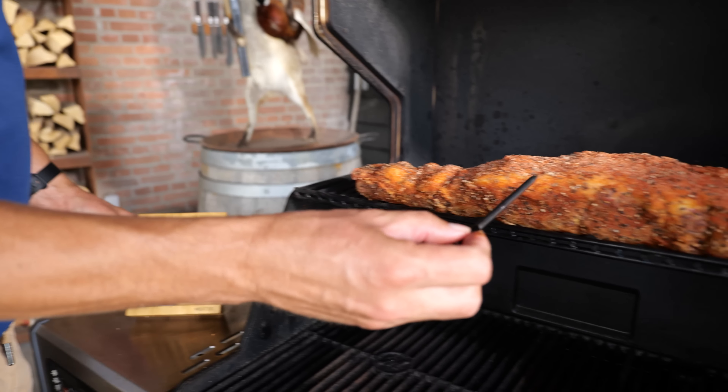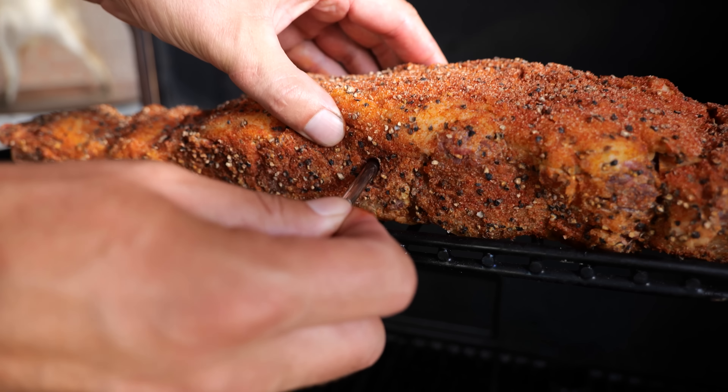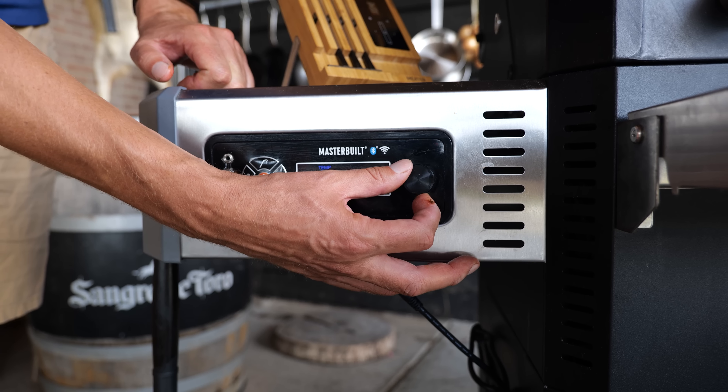I'm going to put in a thermometer so I can keep an eye on the temperature while I sit in my lawn chair. I'm going to close the lid. Then comes the magic trick — I'm going to raise the temperature even further, going for 160 degrees Celsius. That is a roasting temperature: roasting the meat, rendering down the fat, creating a crunchy crust on the outside. This is going to be so good.